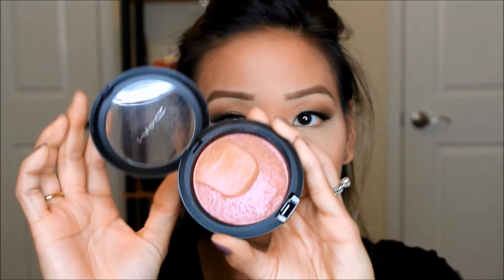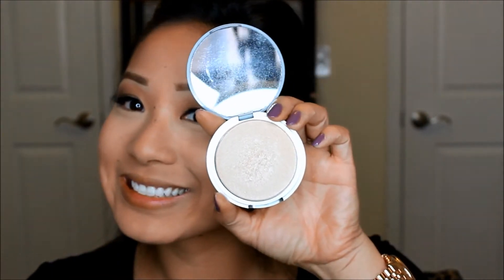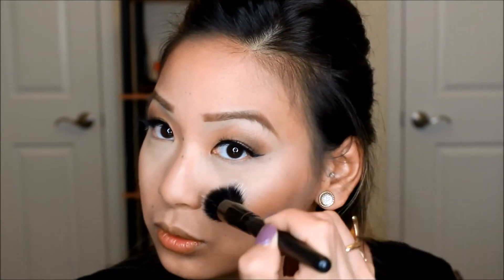Next I'm taking this blush by MAC — I forgot what it was called but I'll list it down below — and I'm placing this on my cheeks and bringing it back towards where my contour is. Next I'll be taking my Luminizer by the Balm and I'm placing this right above my cheeks for that gorgeous highlight.